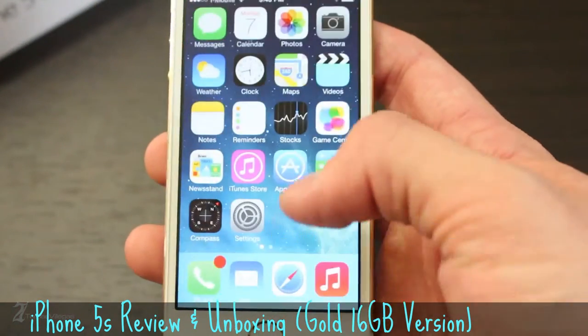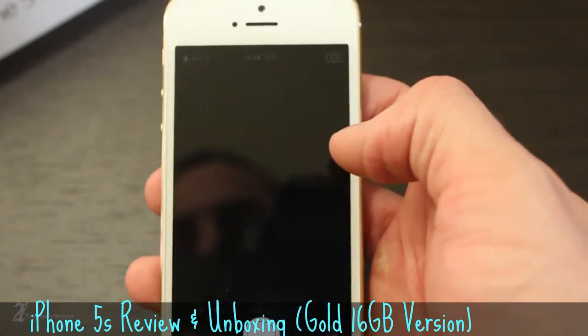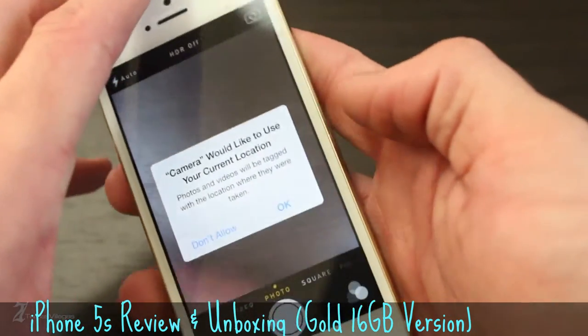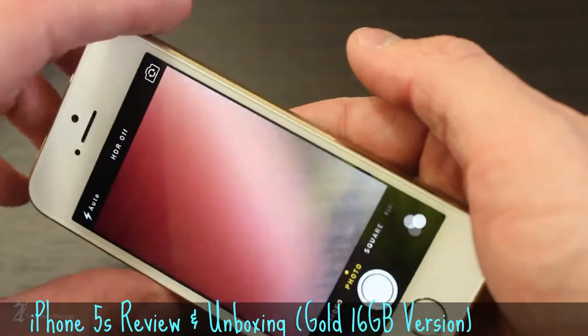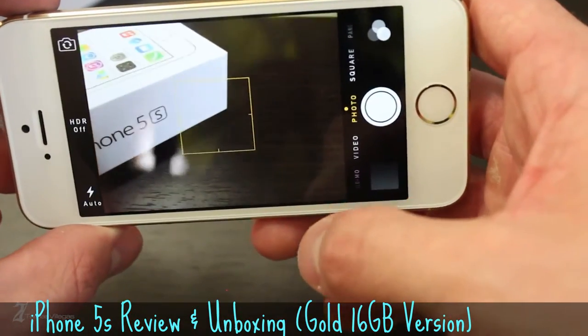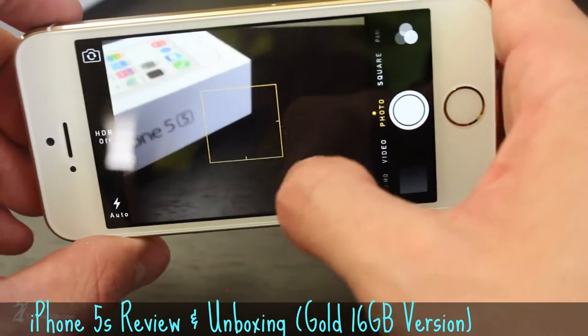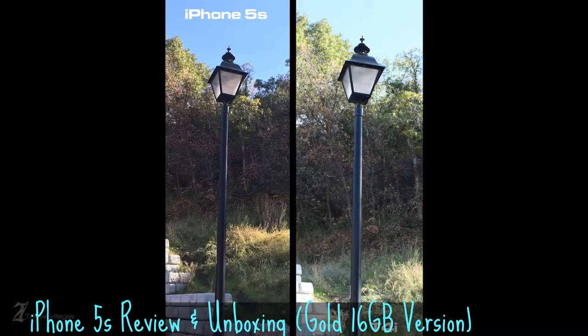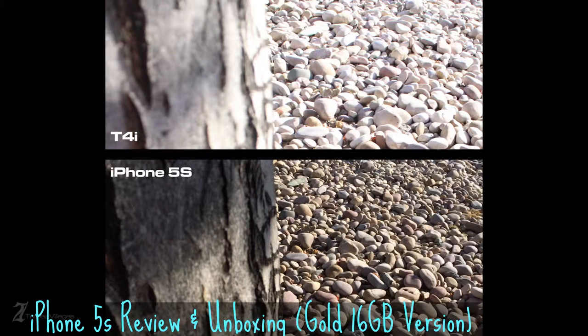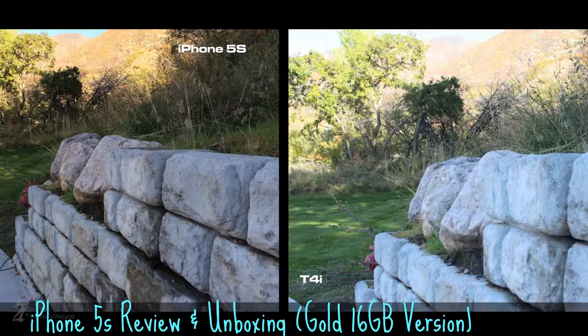Before we continue, I need to preface this portion of the video by saying I don't know a whole lot about cameras, therefore anything I present here can and probably will be dissected by you photo gurus. With this in mind, I took superior pictures with the iPhone 5S because of its simplistic user interface. My wife is fairly familiar with photography and told me after the fact that some of the Canon T4i photos are not properly set up or taken.